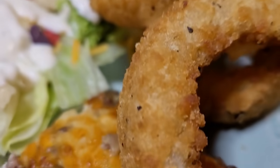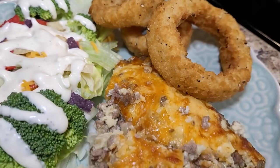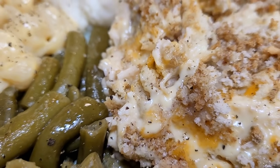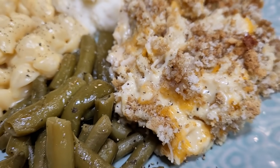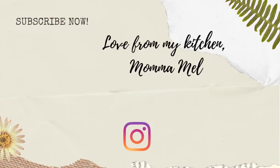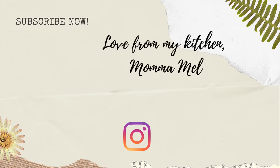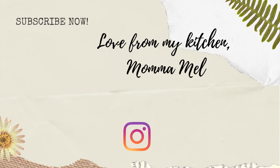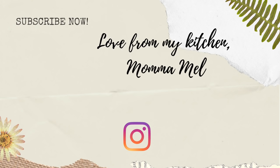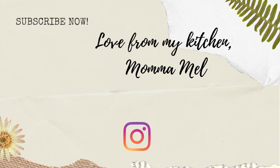Guys, we loved all of these — the Dorito casserole, the Cheeseburger in Paradise, and of course we knew we loved the chicken casserole. I hope these are three things you'll try when you're busy and can throw together one-pot wonders for an easy night. Don't forget to go over and check out Amanda's channel and be sure to tell her that Mama Mel sent you. Have a great week — I send you love from my kitchen!